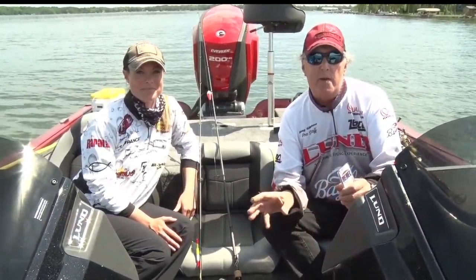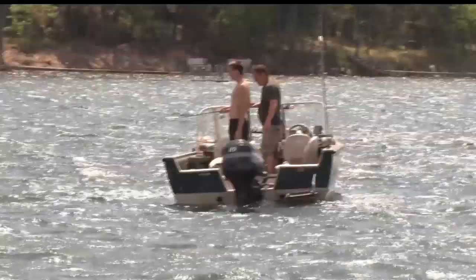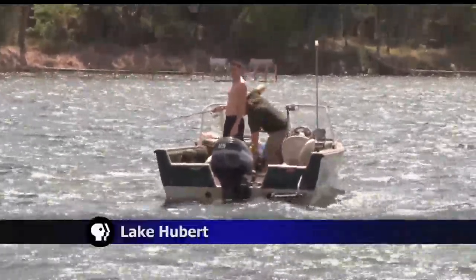We're not fishing for pans, obviously. We're fishing for sunfish and crappies, bluegills, whatever it might be. So how do you find them?